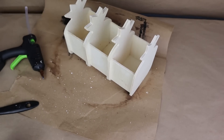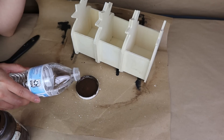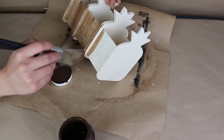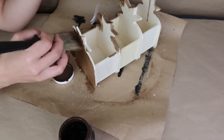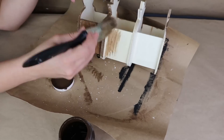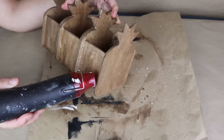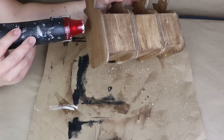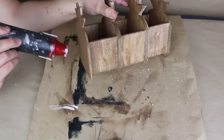Once I stick all the pineapple containers together, I decide to paint them. You can use any color you want or a stain. I'm going to use some wax in a thick color to paint this wood, and I'll add a little bit of water to the wax to make the color lighter and easier to apply. Next I'm going to dry everything with my heat tool, which you can find linked in the description box.